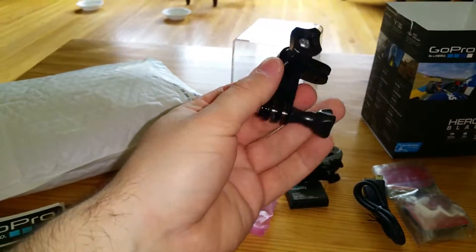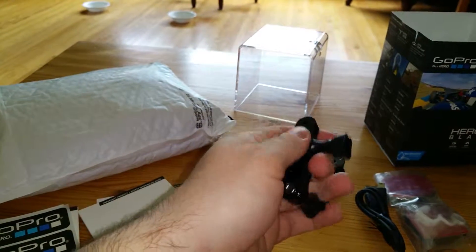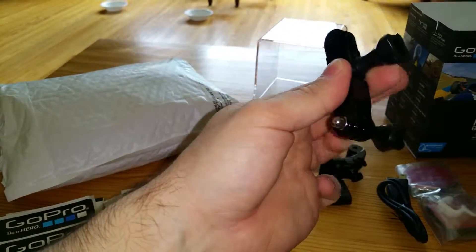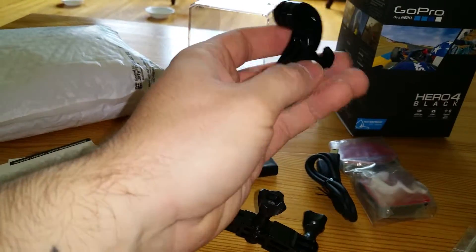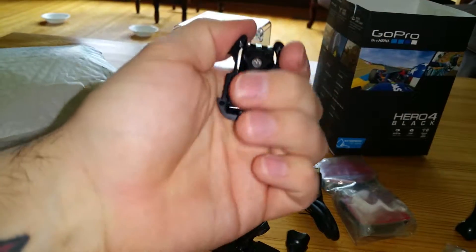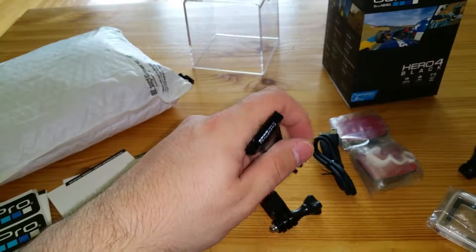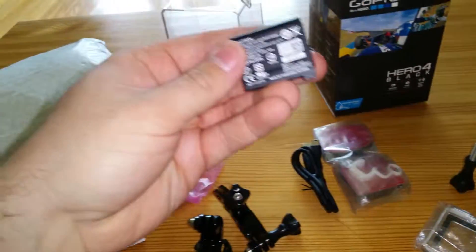It comes with a two-way adjustable hook, which you can kind of — it's just a replaceable thing so you mount different ways. It comes with a standard J buckle. The J buckle is nice because you can actually move it depending on how you want to go — it gives you a little bit of extra height. That's the battery — holy crap, that's a tiny battery. It does come with a little tab here.